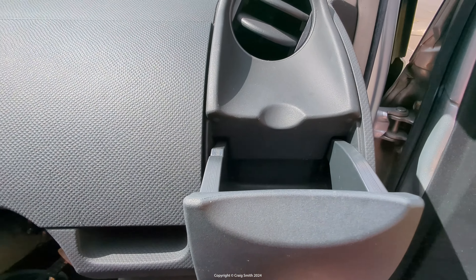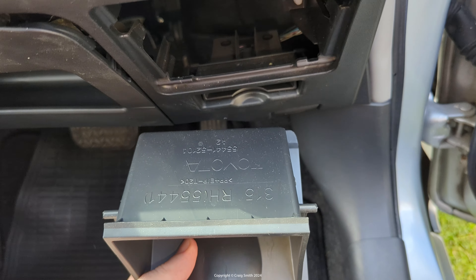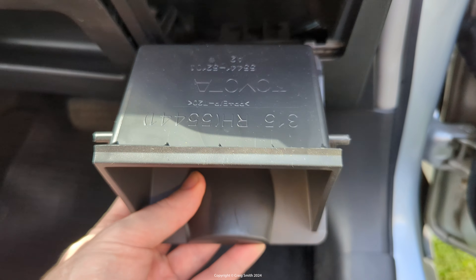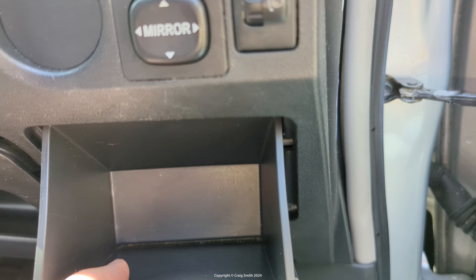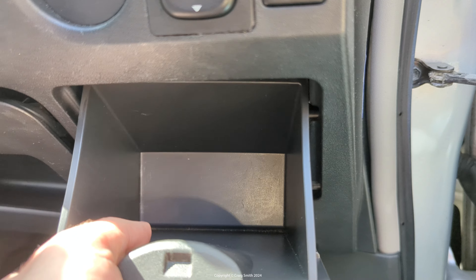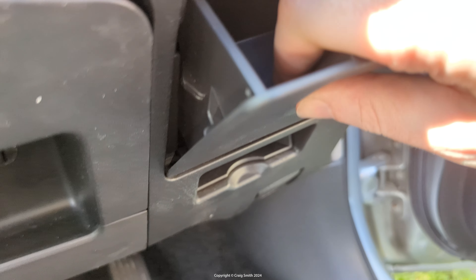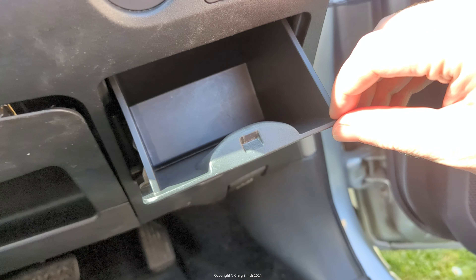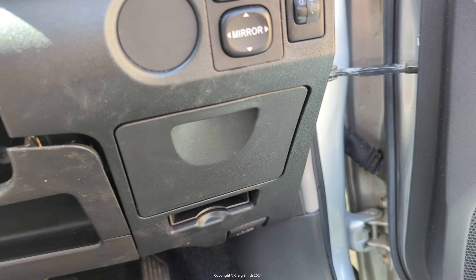I hope that was helpful for somebody. To put it back, see the little hooks there — they just go on the corresponding bits of the dash after you've hooked it through here. Okay, I hope that was helpful, have fun.